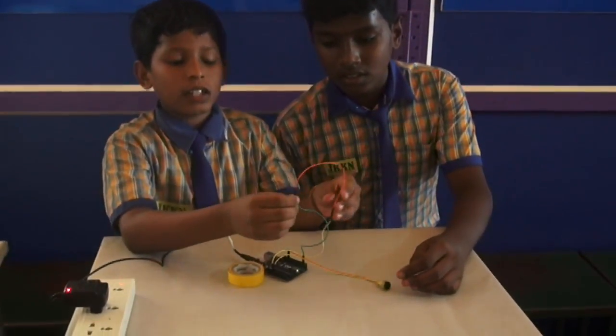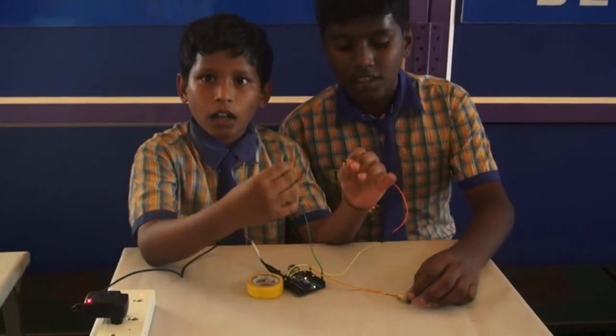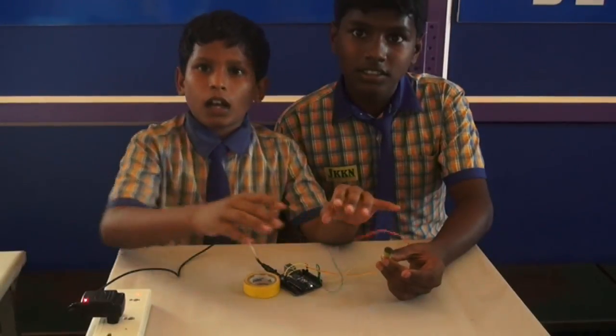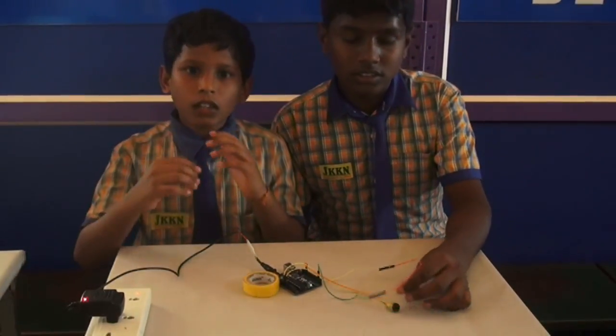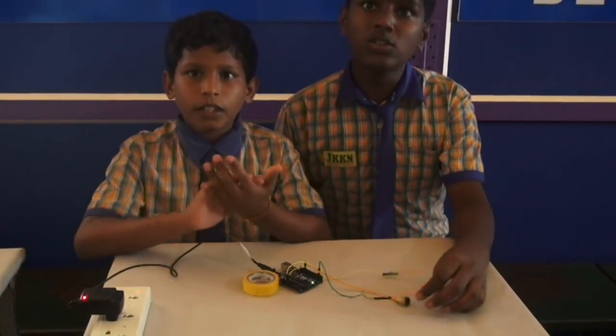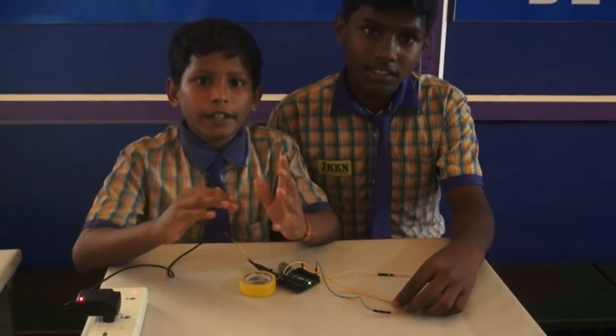If the brake wire cuts, the alarm will alert us. It will be very helpful for two wheelers, three wheelers, and four wheelers. We can use it in any vehicle.